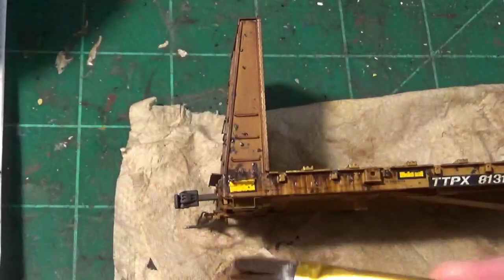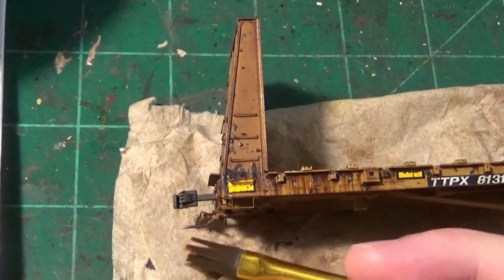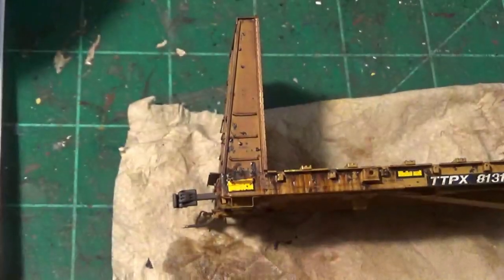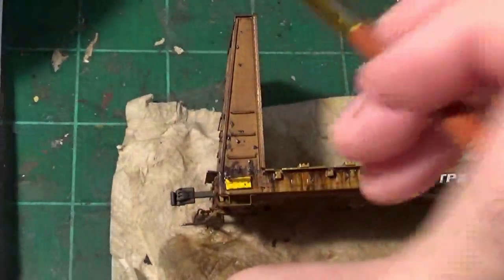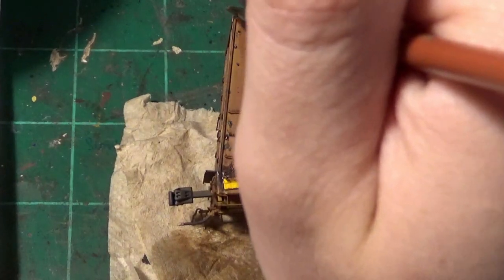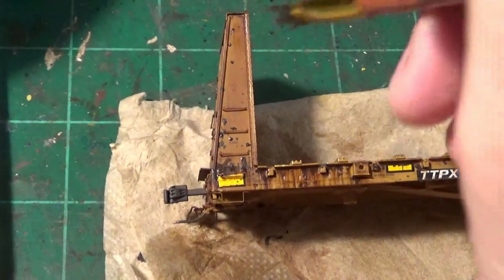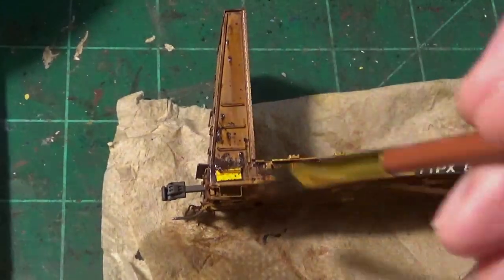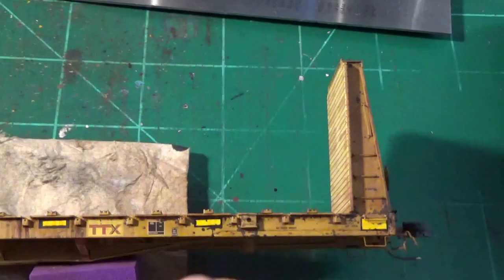Heavier on the ends, but as we get towards the center portion of the flat car on both sides, we'll start evening this out a little bit more. I've switched to the flat bristle brush — this is going to be for pulling the paint down on those little rust dots on the top of the bulkhead around those grab irons. This is just a great little brush to use to help streak the paint down, render the paint, pull it down a little, and model those individual little rust pits.